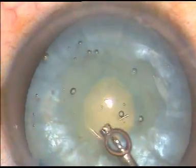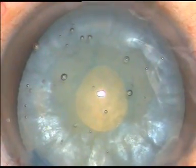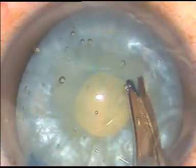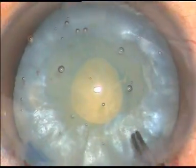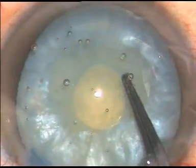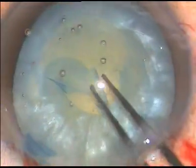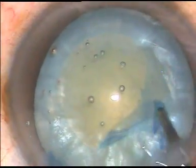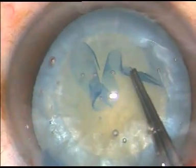Viscoelastic substance is then injected into the anterior chamber. A Vannas scissor is taken and a small cut is given at around 9 o'clock. Now the capsule-holding forceps is taken and a bigger rhexis is done — I go in the anti-clockwise direction.